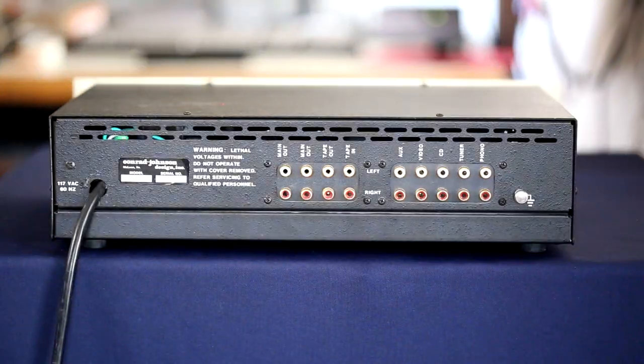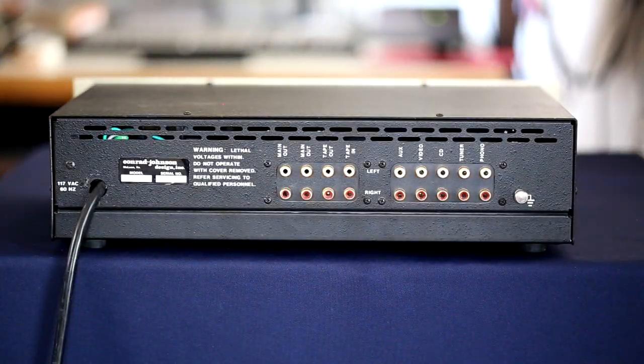This is the rear of the Conrad Johnson PV-10A. The notable feature is that it has two sets of main outputs, which is very handy. We have our tape in and outs for the tape monitor circuit, four line-level inputs, a phono input for a moving magnet cartridge, and a grounding lug for the phono input.